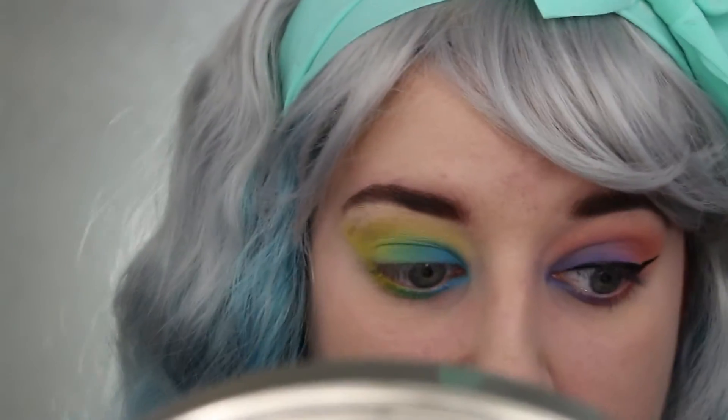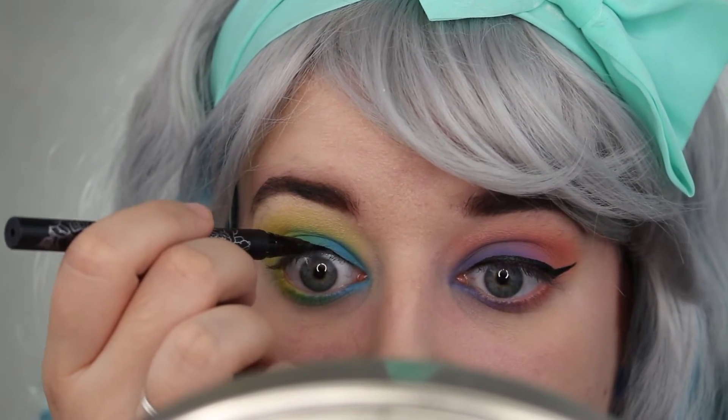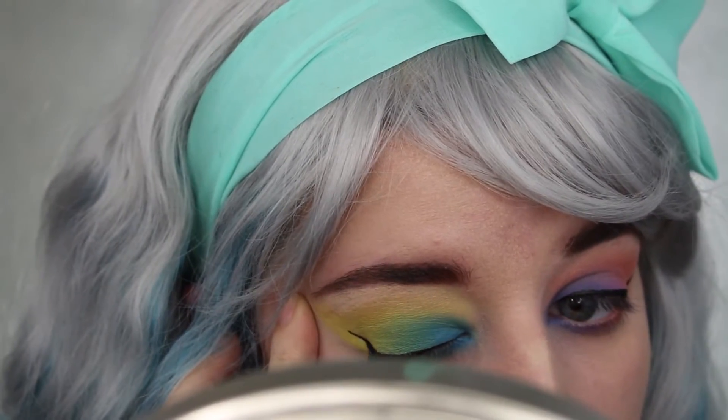I don't know if they did that on purpose or what. I don't think I've really tried the Kat Von D liner with the metal matte palette that much, but I really couldn't believe how smooth it was on top of these ones.